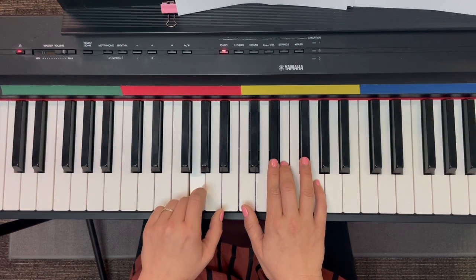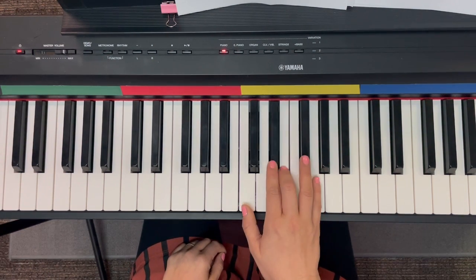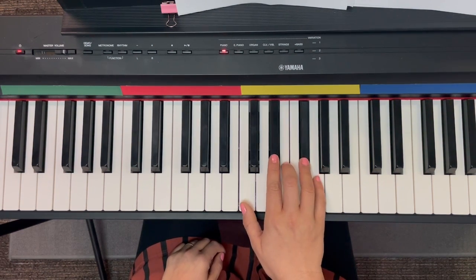Here it is again: G, E, D sharp, E, F sharp, G.